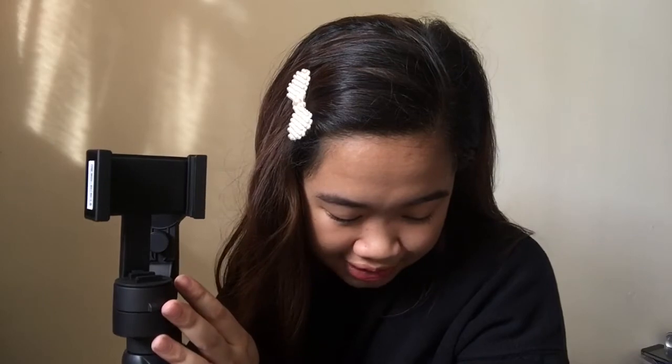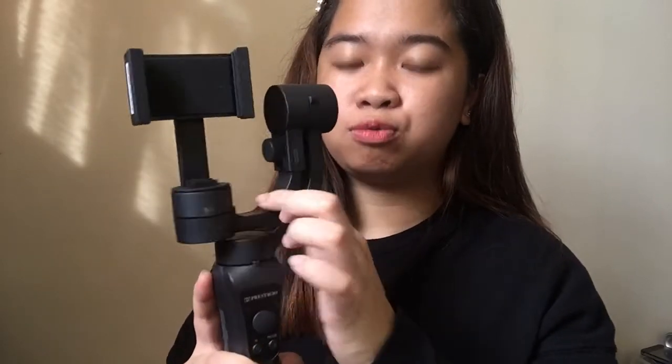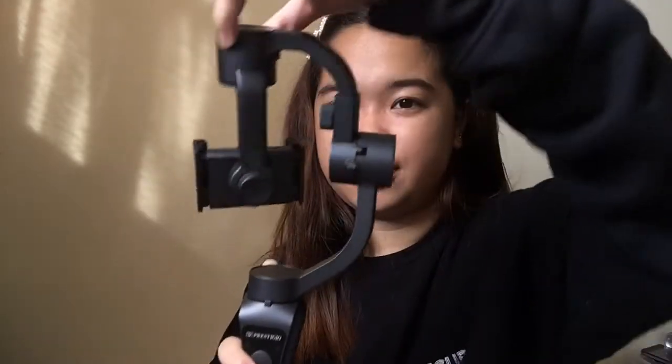The third component is the roll motor — labeled as the letter C. This is the roll motor, which allows the gimbal to rotate 160 degrees vertically — tilting forward and backward along the vertical axis.